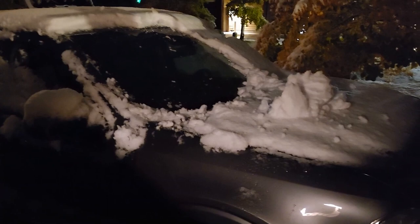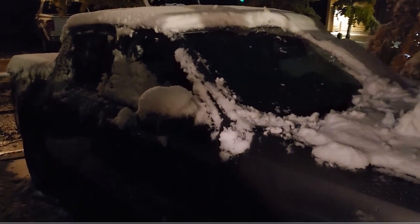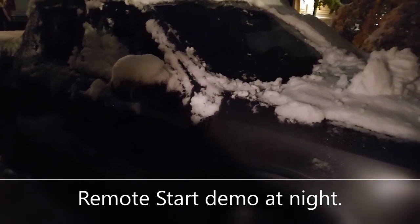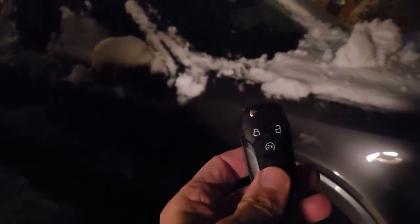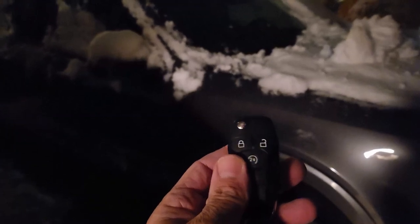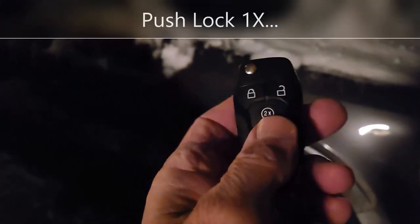I cleared some of the snow off my Ford Maverick all-wheel drive. Now I want to get the luxury pack heated side mirrors and wipers starting to work, so I'm going to remote start it. On this remote control, all I have to do is hit the lock button, because it wants to make sure the vehicle is locked so nobody jumps into it, and then hit the remote start button two times.